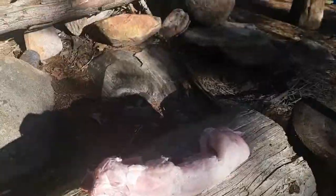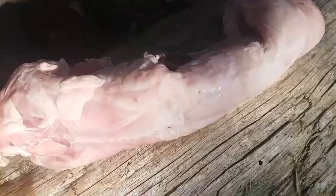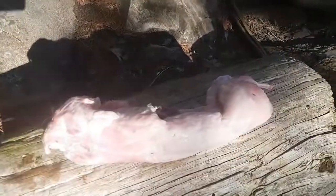So we're out here in the bush and we have a rabbit and I'm going to show you how to cook this rabbit over an open fire, but first we got to get a fire going.